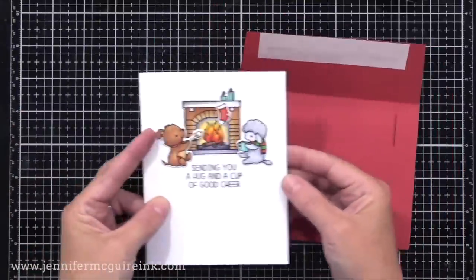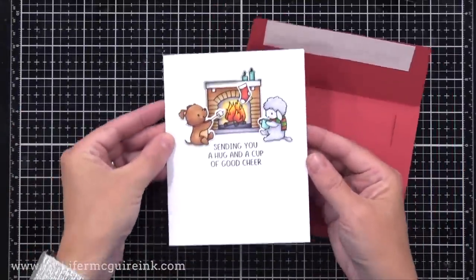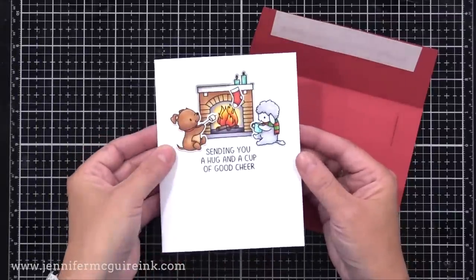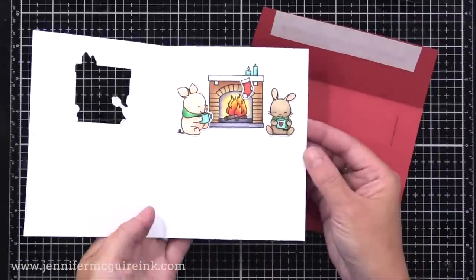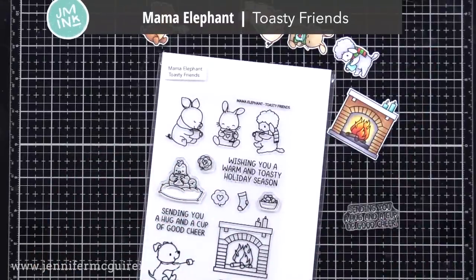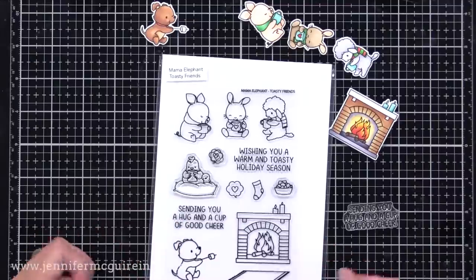My next card — let's look at it completed first, because I think it's helpful to see what direction we're headed. It has a scene on the outside, and when you open it, the scene changes with different critters. For this, I only used one stamp set: the Mama Elephant Toasty Friends. You can see how they've squeezed in so many different images that it's easy to do this scene-changing card technique.